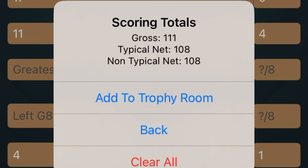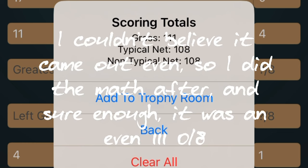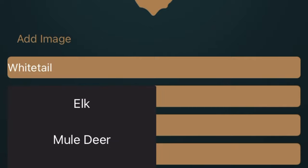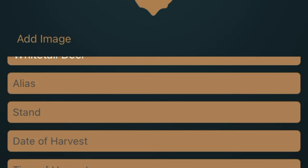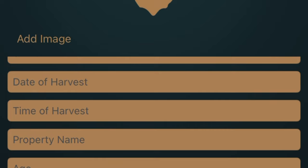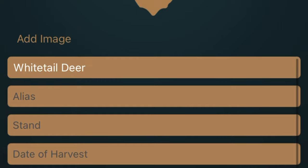We hit Enter and our gross total was 111. We'll add it to the trophy room. The app gave a typical net score, and you can add things like the deer's name, the species, the stand location, date of harvest, time of harvest, and so on. I always like to use the gross total because I think the deer deserves to have all that measurement in there. And I don't care about symmetry so I don't take deductions. That's how you use the app and how you measure white-tailed deer antlers.